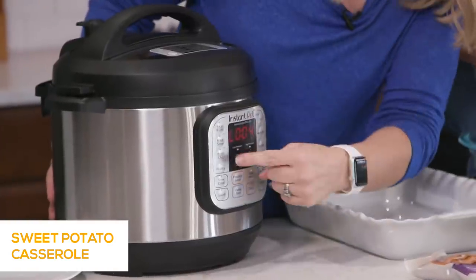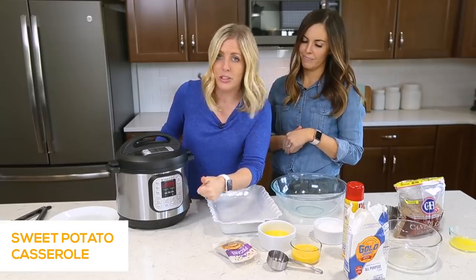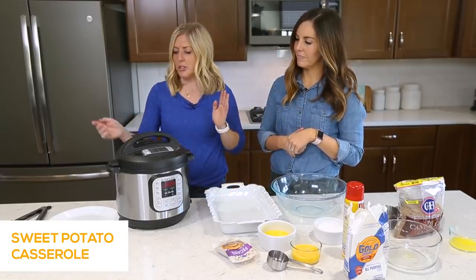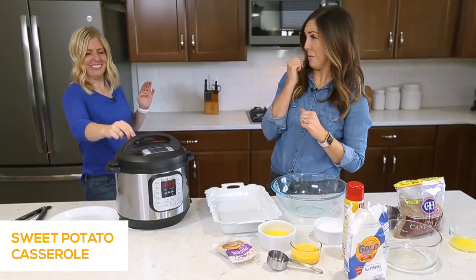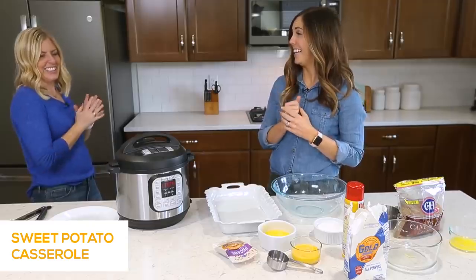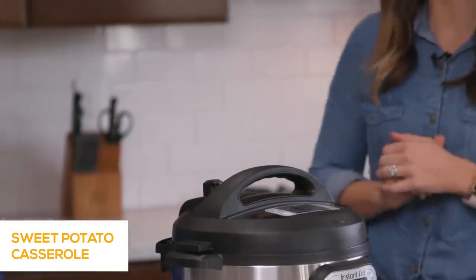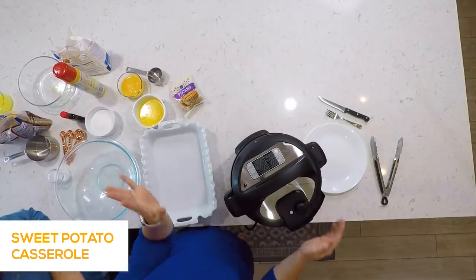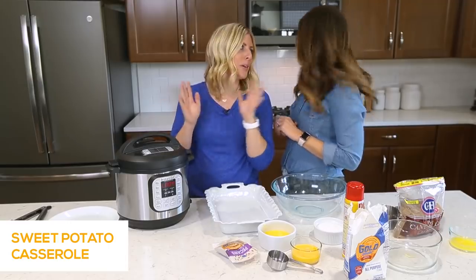Once the timer is done, you'll notice there's a little 'L' — that means it's done cooking and now it's counting up. We're going to turn the little knob to venting to release the pressure. That's what people get scared of — it can come out really fast. If you're nervous to do it with your finger, you can always use a spoon to turn the knob so you won't be startled when the steam comes out.